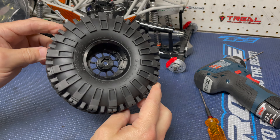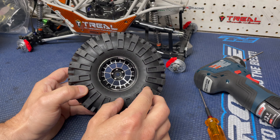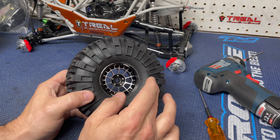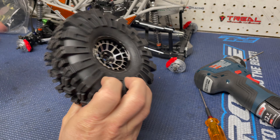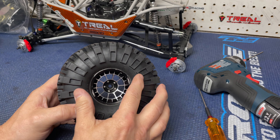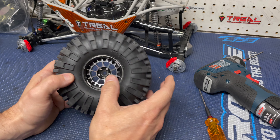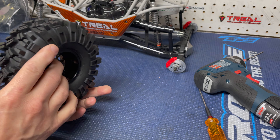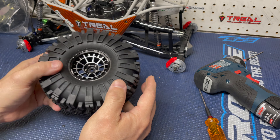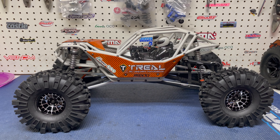Got one mounted up and yeah, this looks wicked. My only issue — as I mentioned — is I'm still using the stock foams. I don't like the big bulge you can see compared to the other tire. I prefer the narrower inner foam. I can fix that by ordering the Crawler Innovation foams — they have narrow inners with a nice soft outer that'll pull this in and give me the look I want. I'm going to get all four wheels and tires mounted up now. This is going to look awesome.